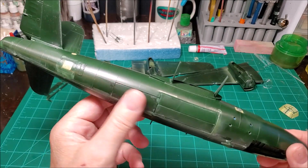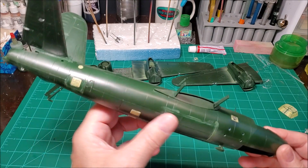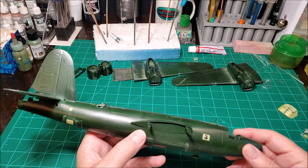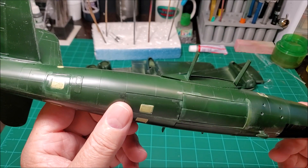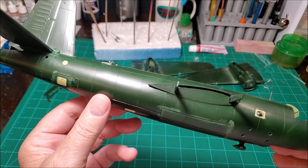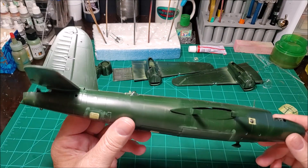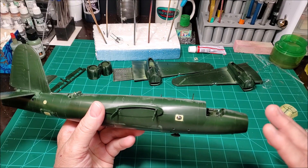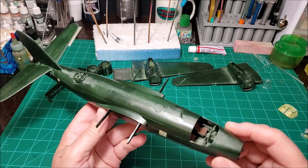My paint job is going to be a light to medium gray on the bottom — I had the color picked out, I think it's light ghost gray or dark ghost gray, one of the two. On the top it's going to be olive drab, but I'm going to do variations in the paint with weathered panels and stuff. Then after I get all the decals on it, I'm going to come back in and do a lot more heavy weathering and paint chipping.